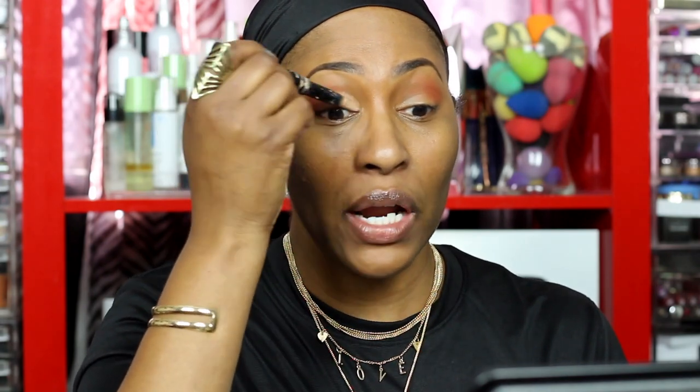Now I'm going in with the LA Girl primer. I go a little higher than my mobile lid because even though my eyes aren't extremely hooded, they're not as big as I'd like. We can't have more lid space but we can certainly act like we do. Let me try Yah first — put it right on the lid. I'm liking her. Maybe I'll do Yah here and put Nefertiti in the front for a little gradient effect. That is pretty!